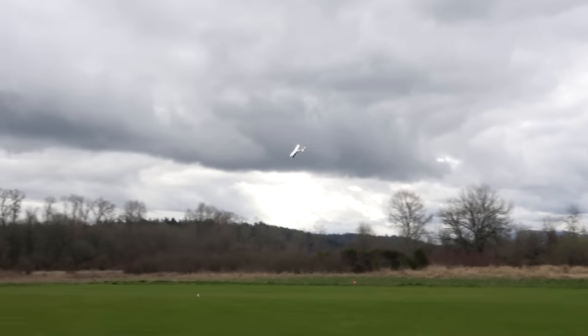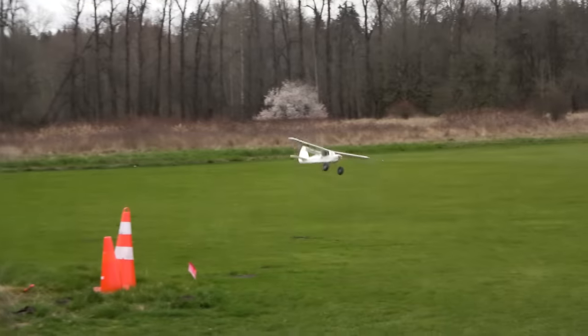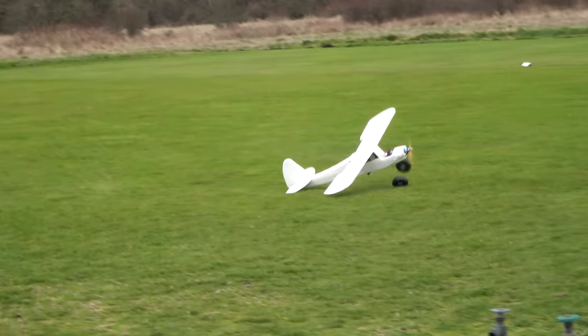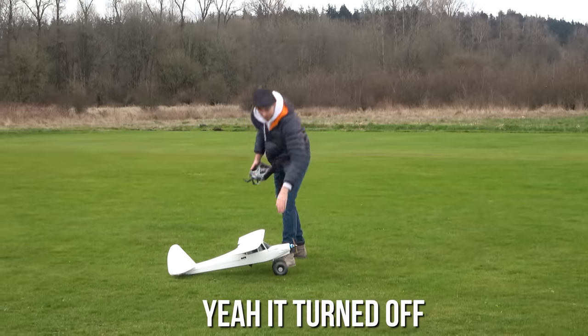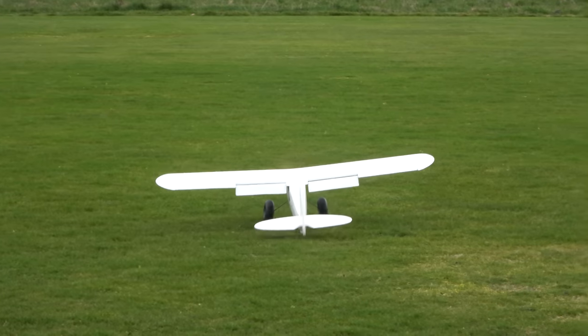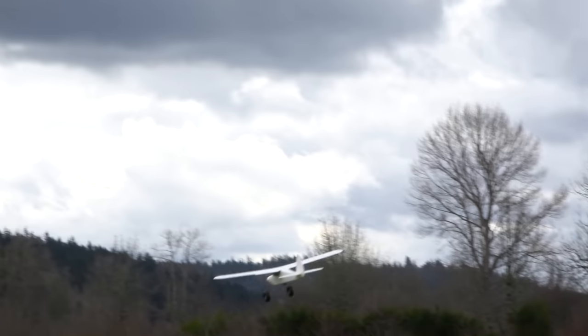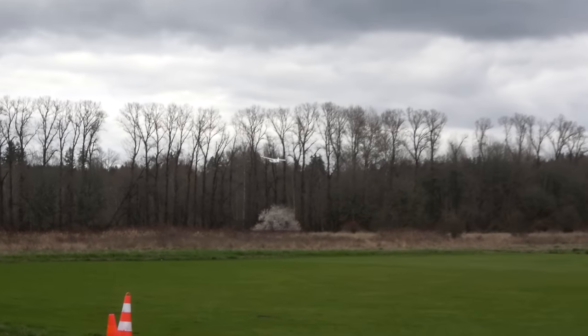Oh, what about the canopy? Oh God. Quality Fun Cub landing right there. I think it's off now. Oh my gosh! Yeah, you got to bounce it on.